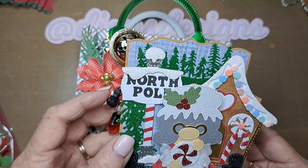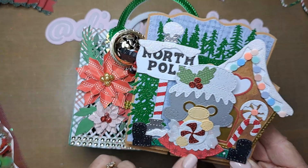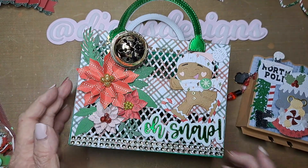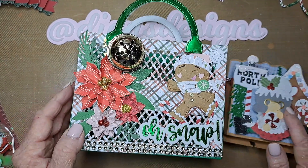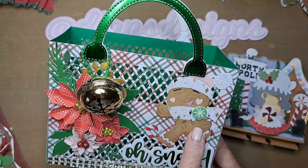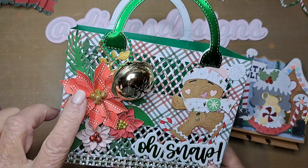I also use Jada Blossoms — their website is jadablossoms.com. The reason I really like Jada Blossoms is because I love these little gnomes. She has more and more little sets to go with them and they're just really fun to make.